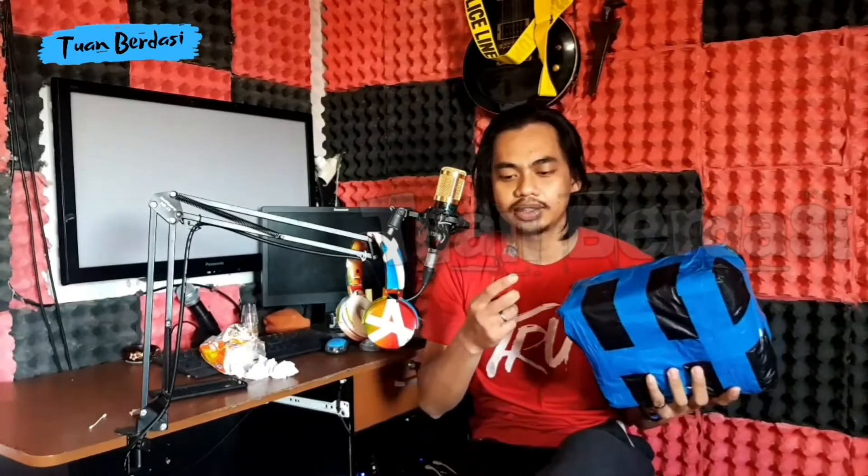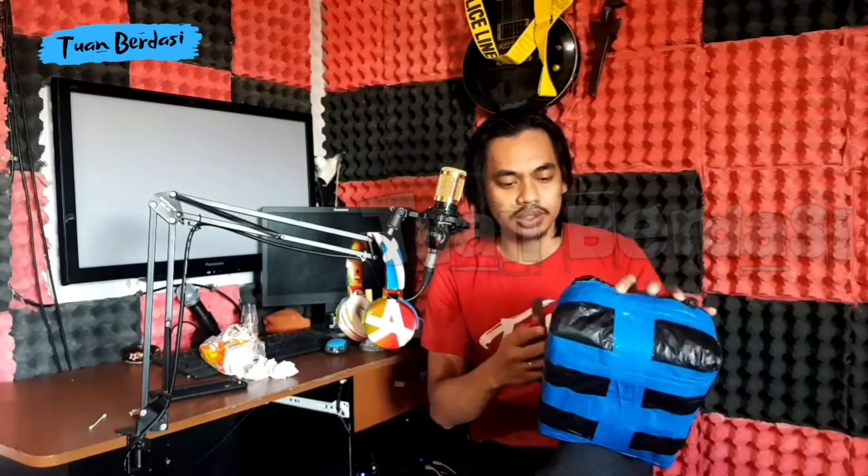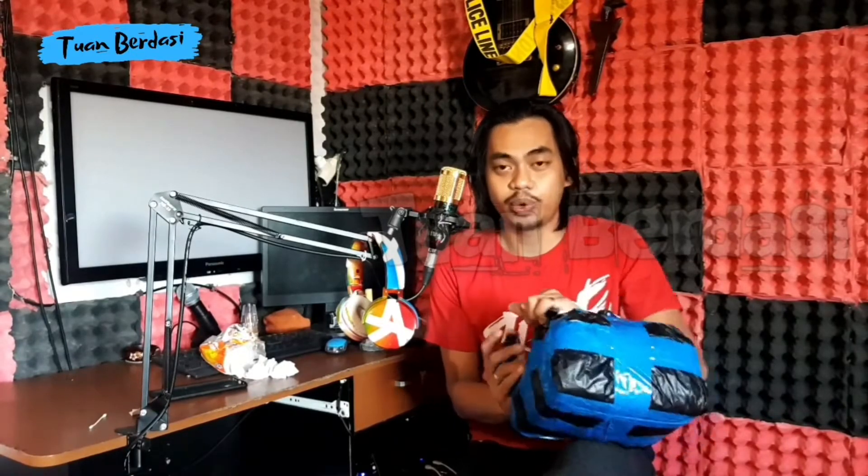Oke teman-teman, jadi ini adalah Soundcard Focusrite. Ini adalah soundcard paling rekomendasi. Oke langsung kita buka. Ini ada dua: satu Soundcard Focusrite, yang satu lagi headphone monitoring.